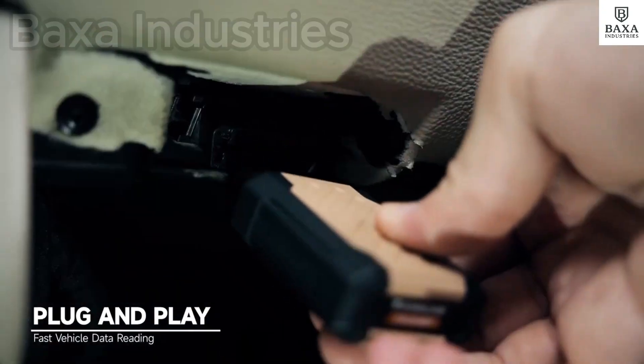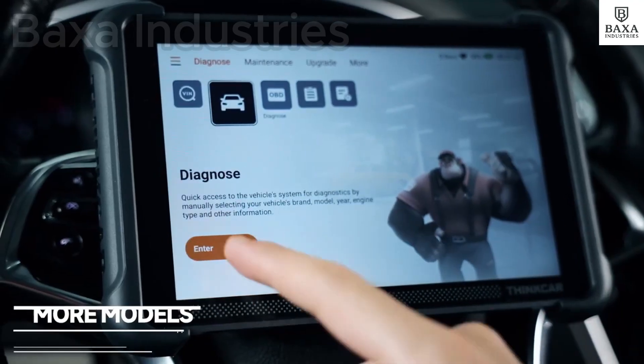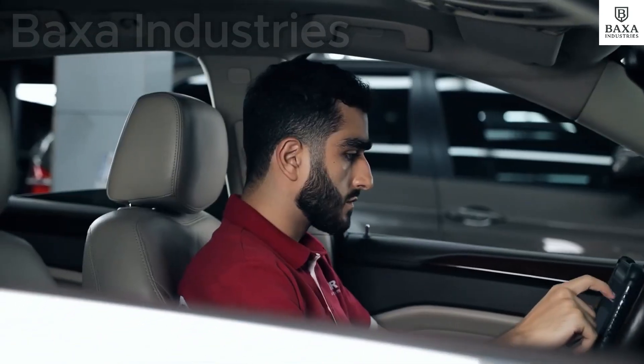You plug it into the car's OBD2 port — a small hole near the driver's seat. When you plug it in, it wakes up your car's computer.